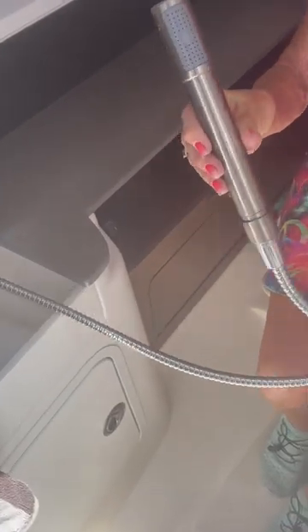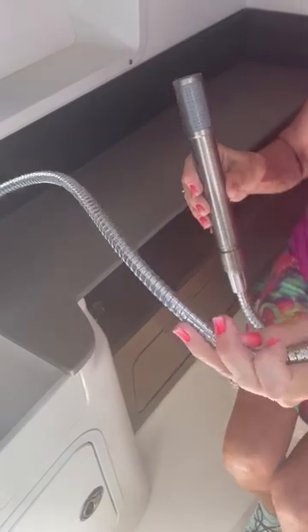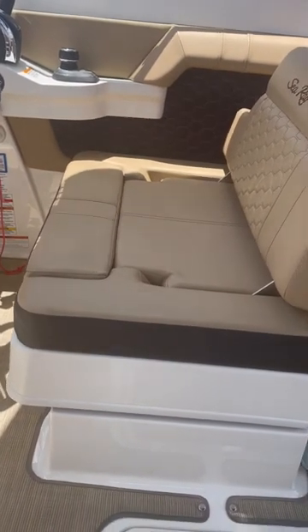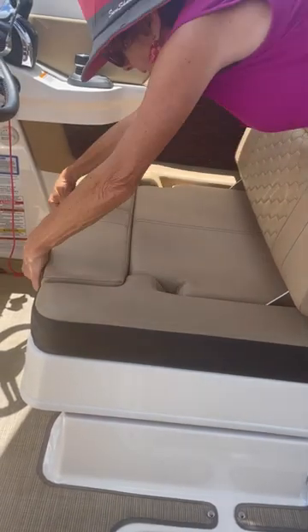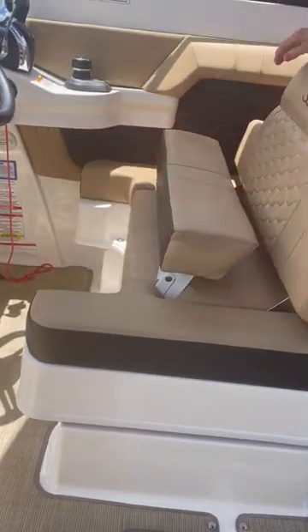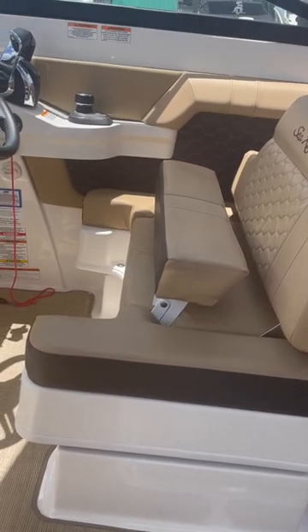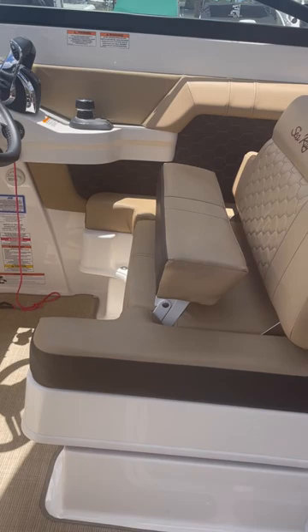A nice pull-out that could be used for washing things down in the head, even showering if a person wanted to. It's only cold water — there's no hot water. This is the seat at the helm. You can see a nice roomy seat. It has a bolster that I use all the time — I sit on that and it puts me elevated so I can see out better as I navigate.